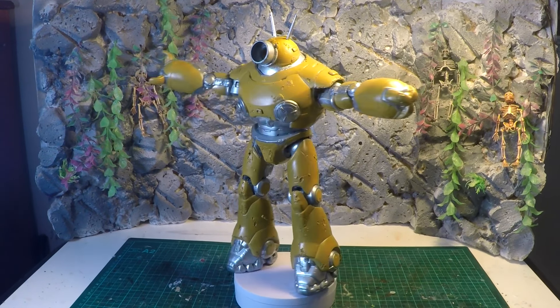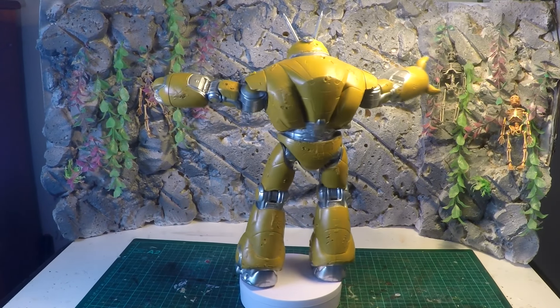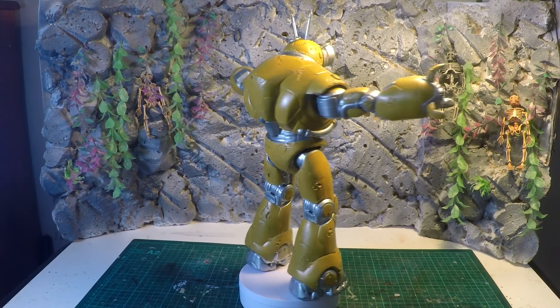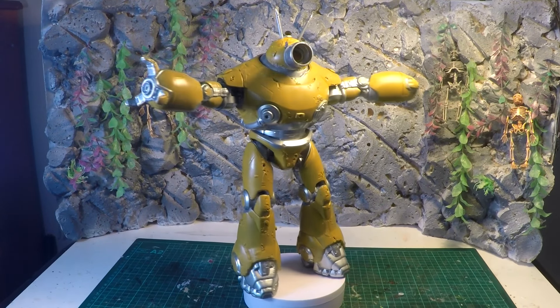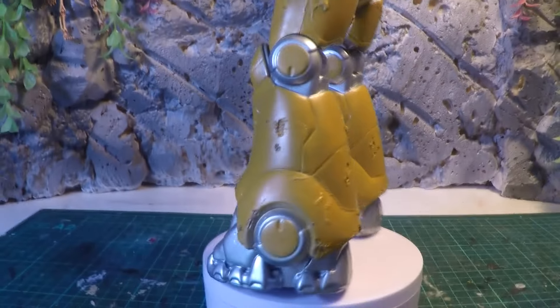Here it is so far with the silver areas that I like and the other areas kept yellow. Yellow always looks good with the rust finish — that's why I chose this particular colour.